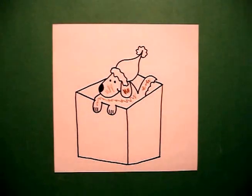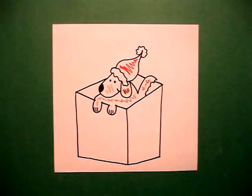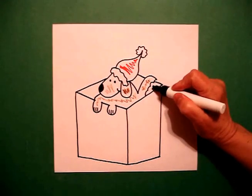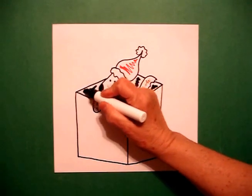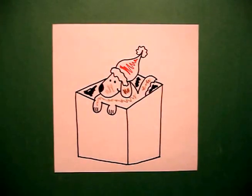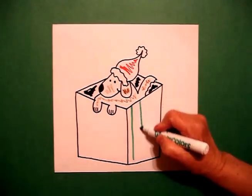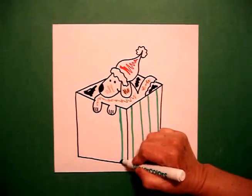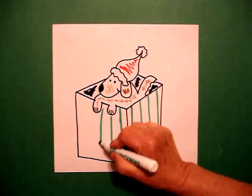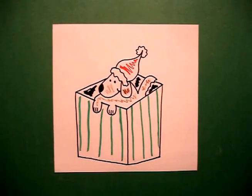You don't have to add the Santa hat, but for the holidays I did. So this is going to be red. And the most important part is to make sure you color in the sections around the puppy so it looks like he's sitting in his box. The last thing I'm going to add, just for decoration, are some straight green lines. You can decorate this any way you want. This is for a holiday puppy, but he doesn't have to be for the holidays — take off the hat, change the colors, and you just have a puppy in a box.